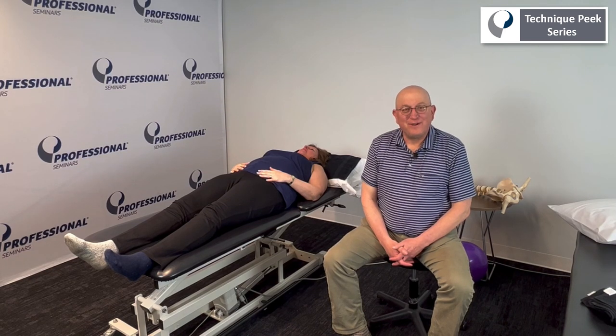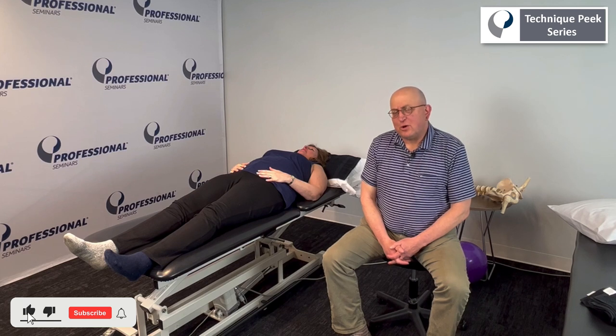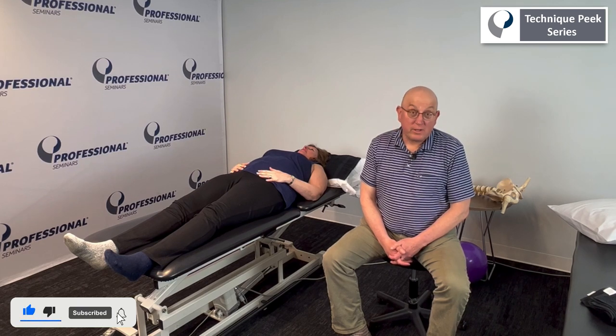Hello there. This is Ben Gelfand from Technique Peak. Today I want to go over a psoas release or iliopsoas release.